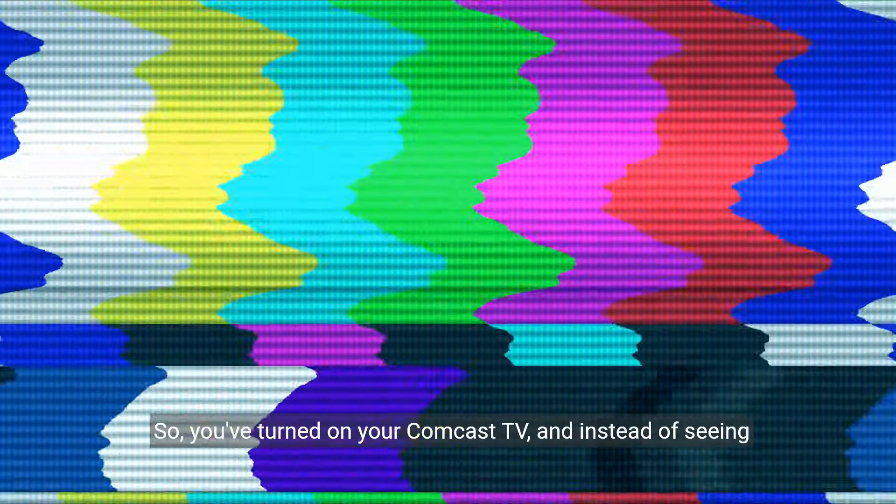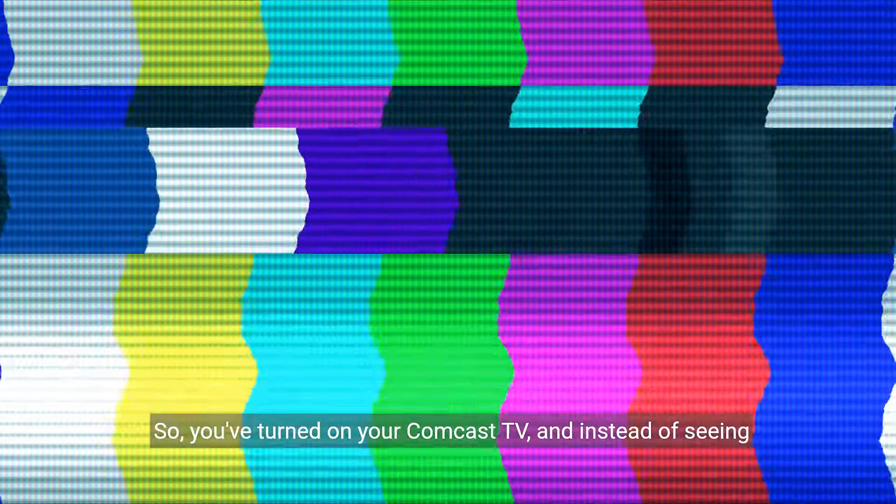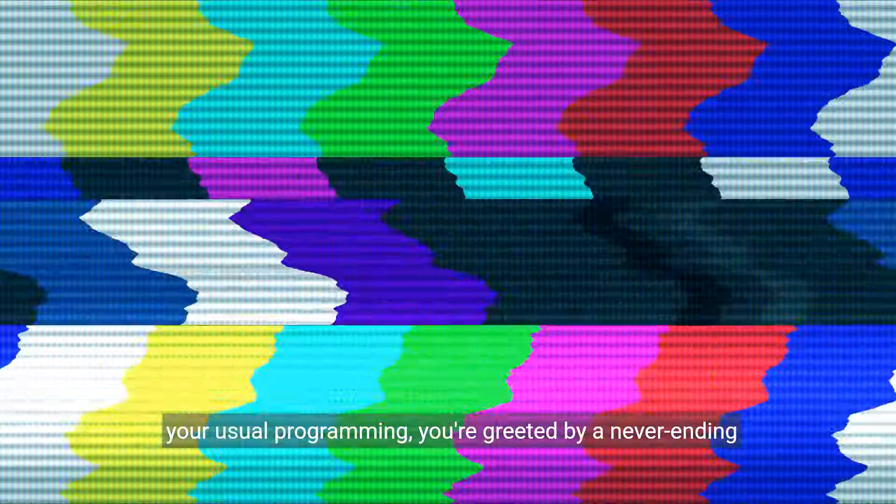So you've turned on your Comcast TV and instead of seeing your usual programming, you're greeted by a never-ending welcome screen. Don't worry, we've got a few solutions that might help you resolve this issue.